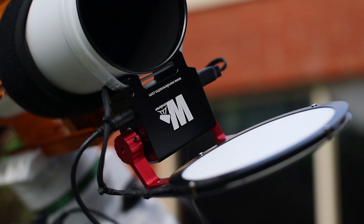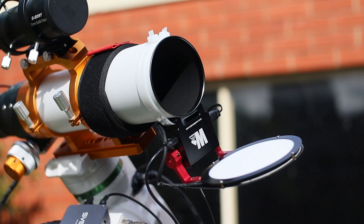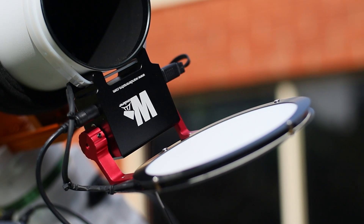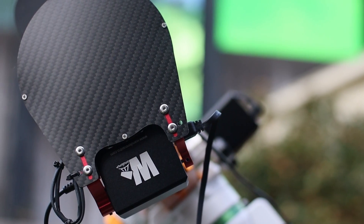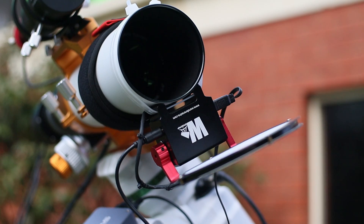Think of it as a dual-purpose device: a perfectly uniform light panel for your critical calibration frames, and a protective cover for your optics. Its whole purpose is to make your imaging sessions easier, more hands-off, and ultimately more successful. This is designed for those of us who dream of automating our setups, or even running a remote observatory. My biggest win with this device has been automation. Using N.I.N.A., watching the Wanderer Cover seamlessly integrate into my sequence has been nothing short of impressive. I can set it to open and close precisely when needed, automating my entire flat sequence. It's got a built-in encoder so it remembers its position perfectly, even after countless cycles. No more guessing, no more fiddling.